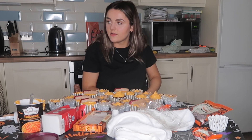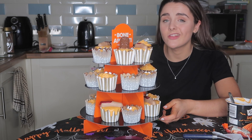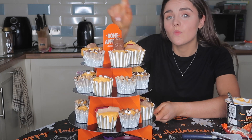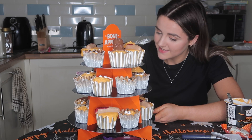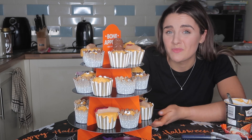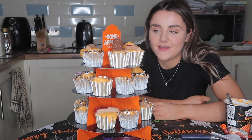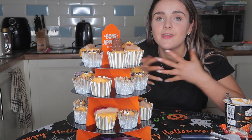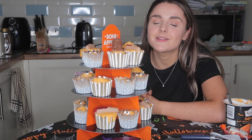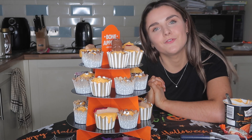Okay so here we have the finished cupcakes! I will admit they're a little bit of a mess, but one, they're still gonna taste the same, and two, I think they look pretty cute. Even though the icing kind of melted on some of them and I'm just not the best baker in the world, I'm pretty happy with how they turned out. I think they look really cute and Halloween-y and very festive! I hope you guys enjoyed - make sure to head down below and give this video a massive thumbs up and subscribe because I upload videos every Wednesday and Sunday. I hope you guys have a lovely Halloween and I will see you soon for a brand new vlog. Bye!